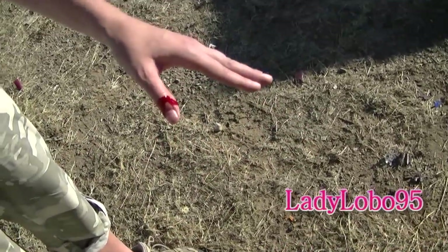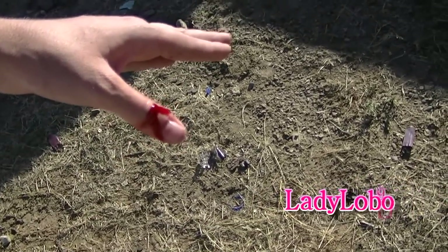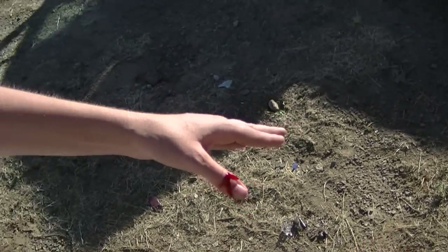Alright, sometimes you get some war wounds out here shooting in the desert. This is Lady Lobo's thumb after getting some slide bite from the Kel-Tec PF9. Do you like that gun? No! What happened?